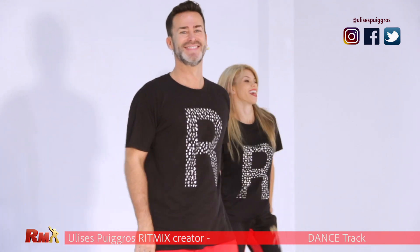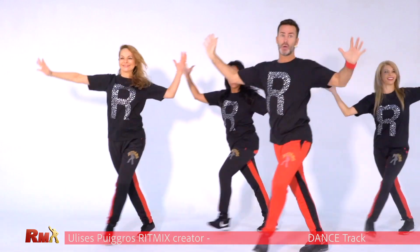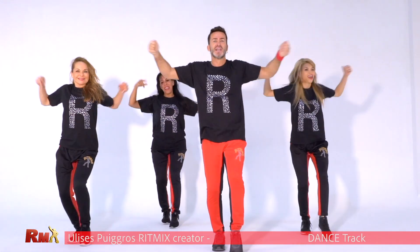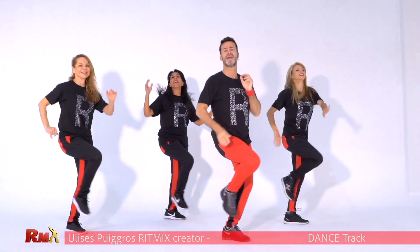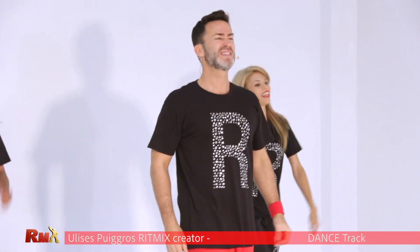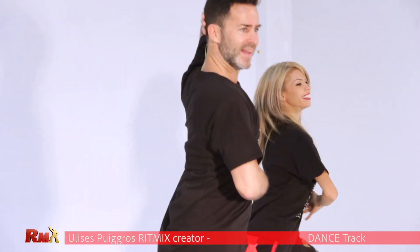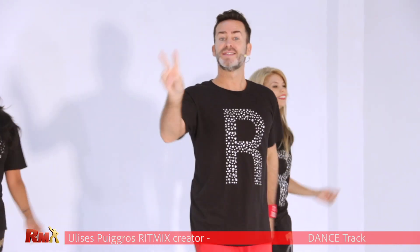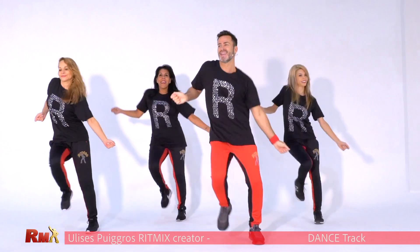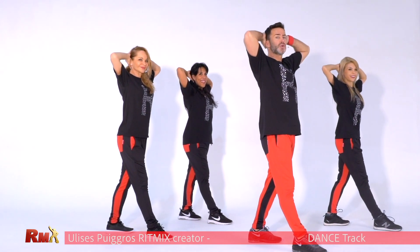Are you ready from the top? Posted. Up. Chest. Go down and up. Fly. Chasse to the side with shoulder. And stop. One more time from the top. Very good. Go to the side. Very good. Second part again. Chasse. And now stop here. Four, three, two, one.